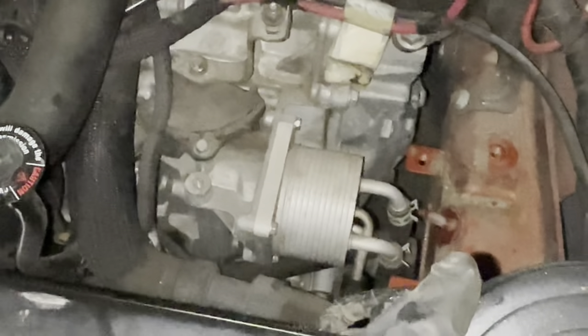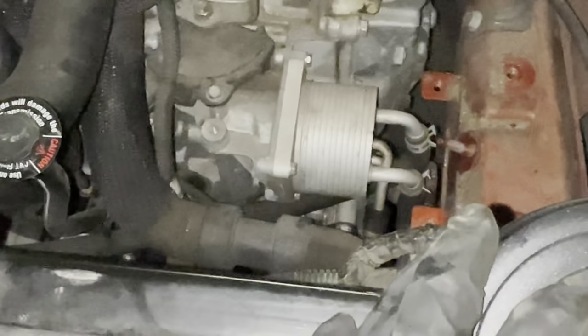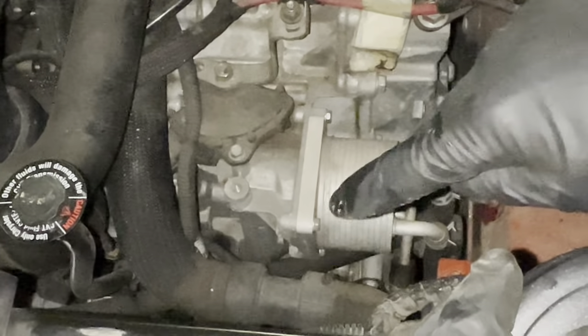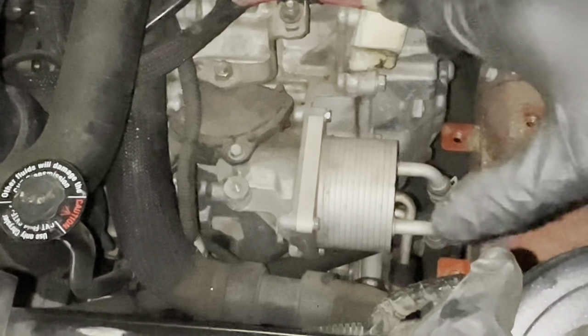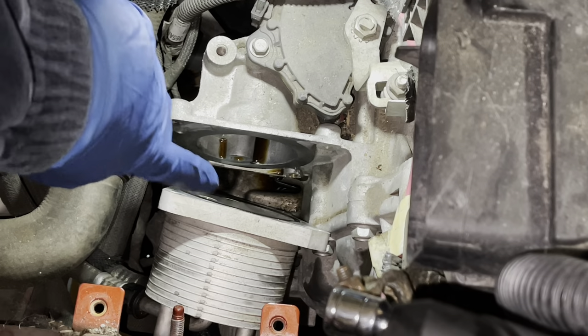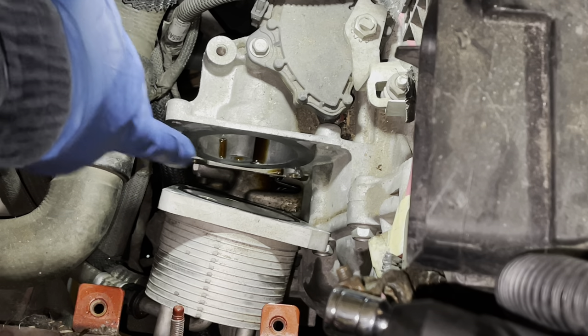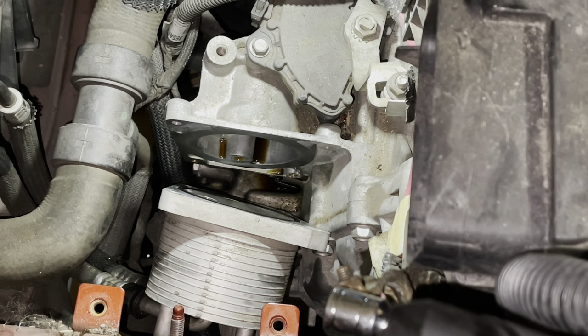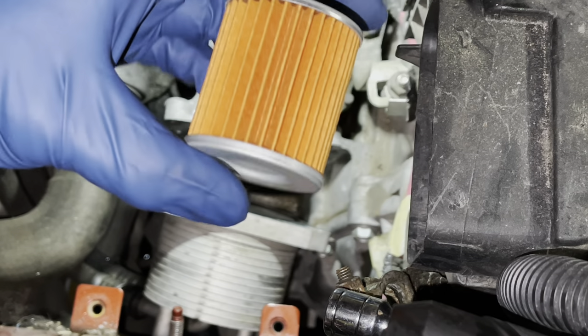Now we're exposed to where that second filter is — not a lot of people change this. It's right there in this housing. There are three 10mm bolts — one, two, three. Go ahead and remove those and slide the housing out. There'll be a cartridge-style filter in there. This little housing is held in by four 10mm bolts; that bottom one you have to come from inside the wheel well — it's a little tricky. They are not tight at all, so don't worry.